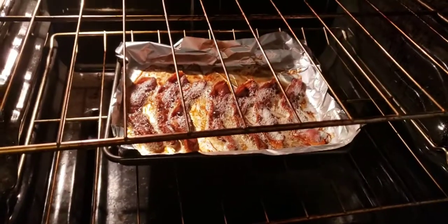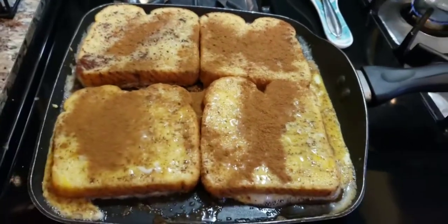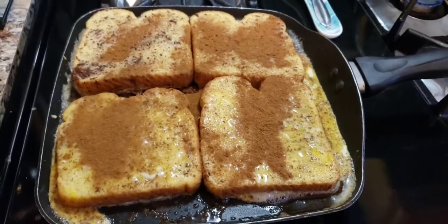Bacon is done. I turned the oven off and I'm going to let it sit in there, then take it out and let the grease get off of it. Now I'm about to scramble my eggs with cheese — I'll be right back.